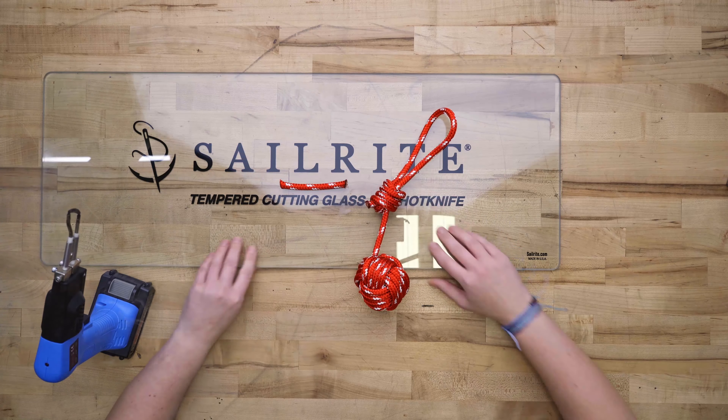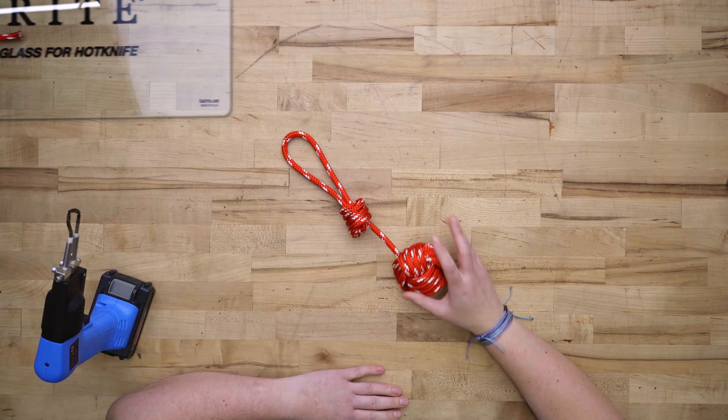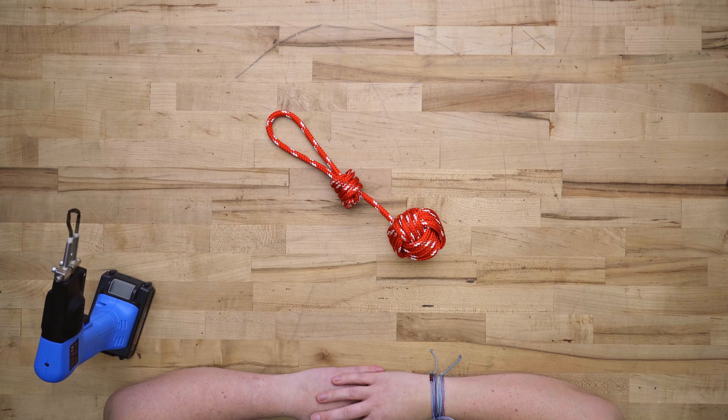That's all it is. And there you go — there's your monkey's fist ornament. Thanks for watching, and happy DIYing!